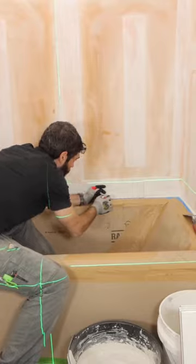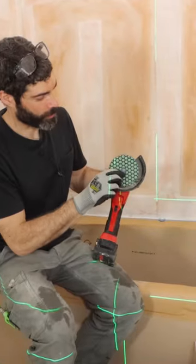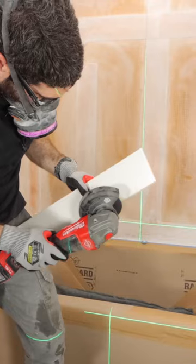Unfortunately, the height was off by about a 32nd of an inch — not a big deal. I used Calidad's 200-grit honeycomb polishing pad to polish down the height.